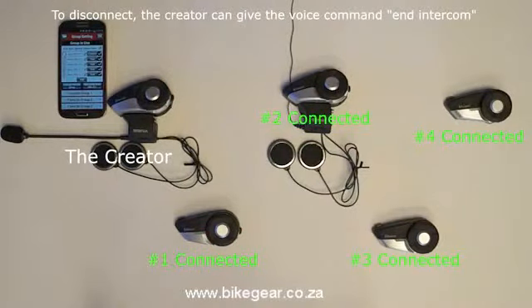To disconnect the group intercom, the headset that created and started the group intercom needs to give the voice command "End Intercom". After giving this voice command, all headsets in the group intercom will be disconnected.